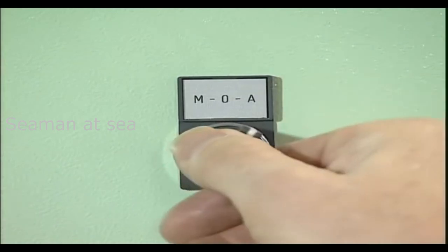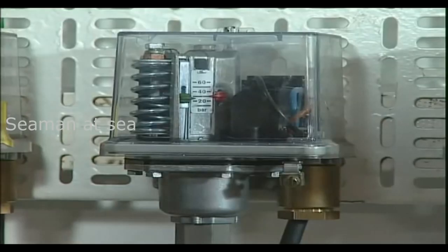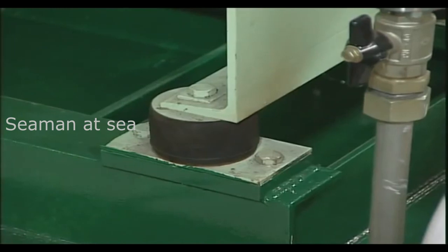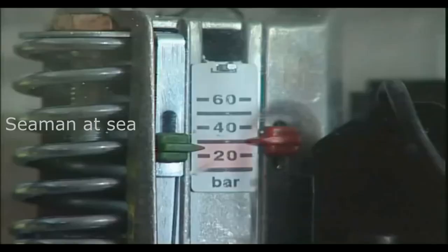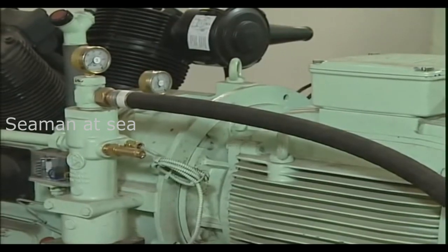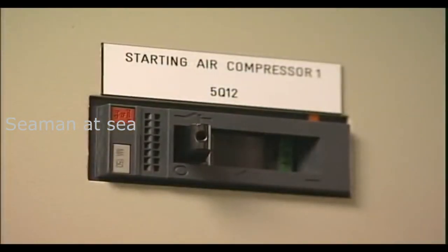When the compressor is operating in automatic start-stop mode, remote pressure switches monitor the pressure in the system. If the pressure falls below the adjusted range, the compressor will start. However, when the maximum system pressure is reached, the pressure switch will switch off the compressor and await a restart. If the compressor stops for a long period of time, then the power supply should be switched off.